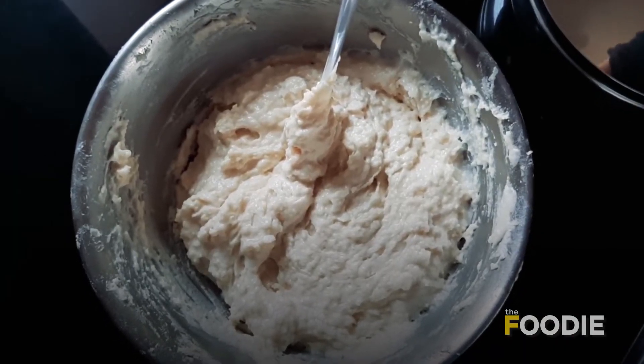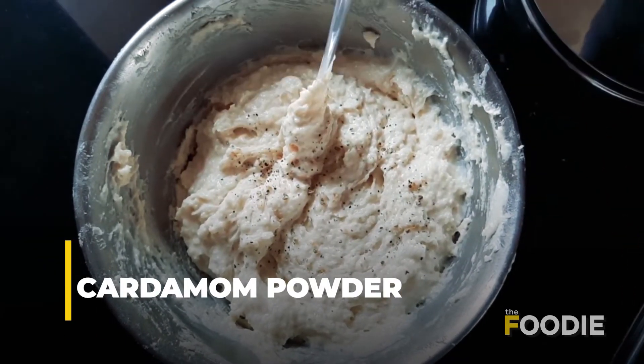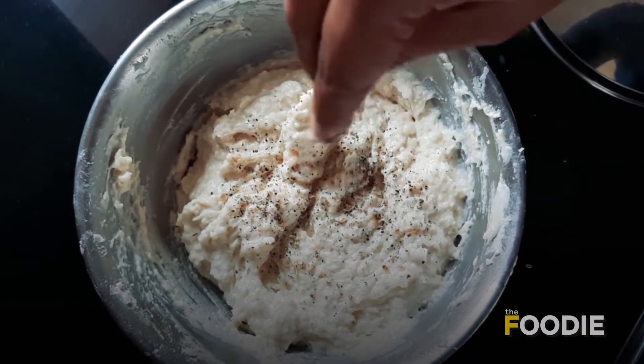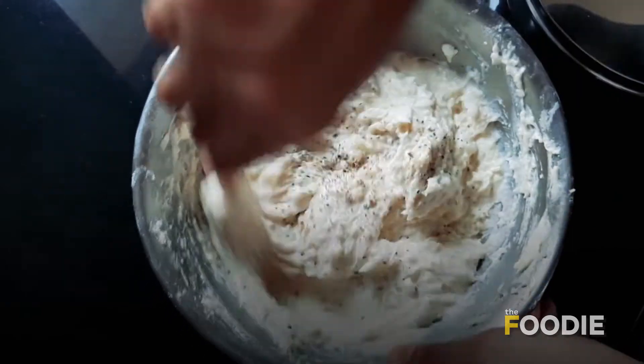Mawa cake is incomplete without a flavour of cardamom, so here I have some elaichi powder. There is no specific measurement — I have put a teaspoon and a little more. It is really how much you like.